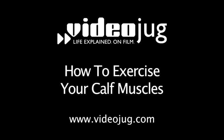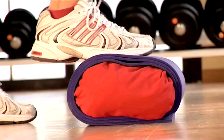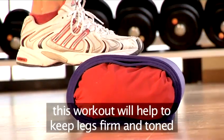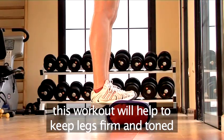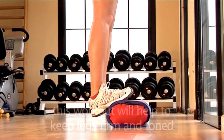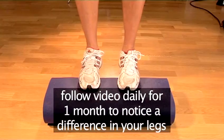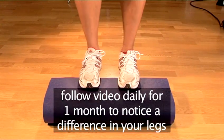Hello and welcome to Videojug. We're going to show you how to perform a calf muscle workout without weights. This easy-to-follow workout will help to keep your legs firm and toned. If you follow this video every day for one month, you should begin to notice a difference in your legs.